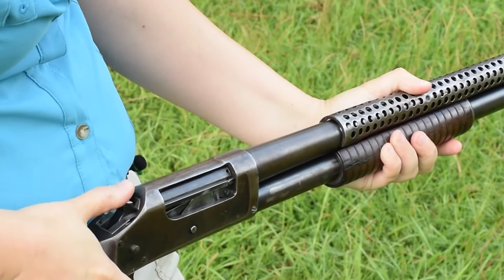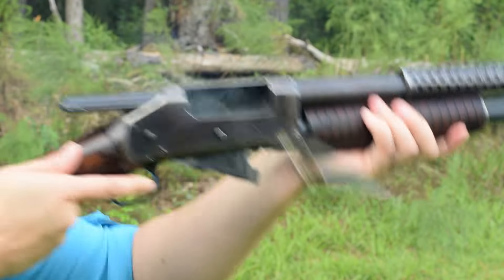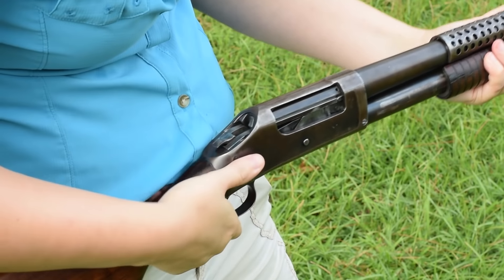The heat shield does its job, somewhat cooler to the touch. The single stage trigger is smooth, and the half cock safety locks the trigger and the pump. Re-cock and depress that rear button to unlock.